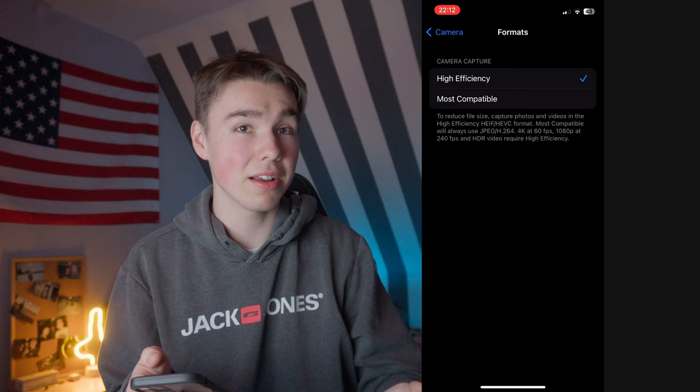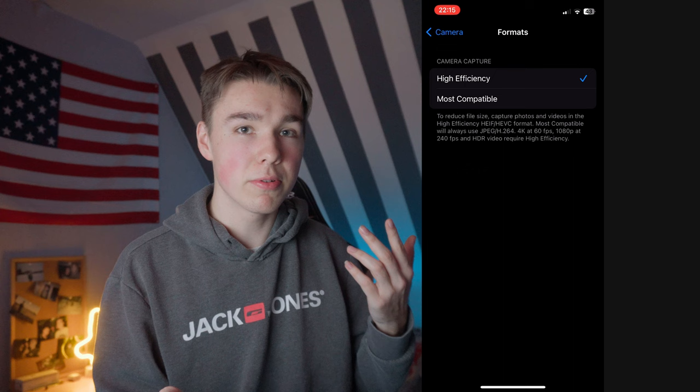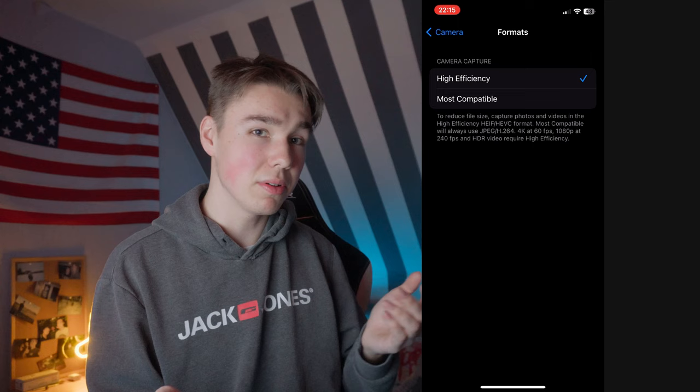Some of the newer iPhones also have the option to shoot in ProRes. I have the iPhone 12 so I don't have that option. But if I did, I wouldn't turn it on because it takes so much storage and the small quality improvement isn't worth it — except if you really need ProRes for a professional shoot, then I would turn it on, but otherwise I would leave it off.